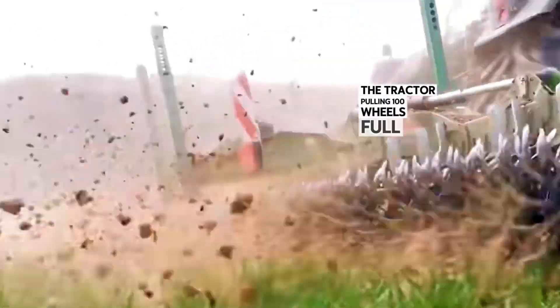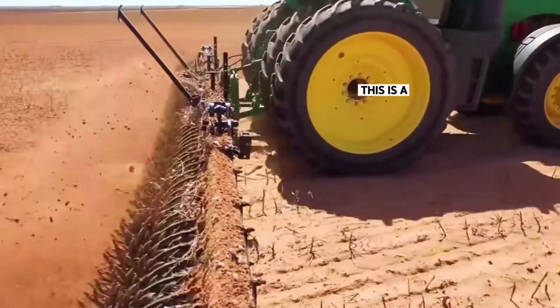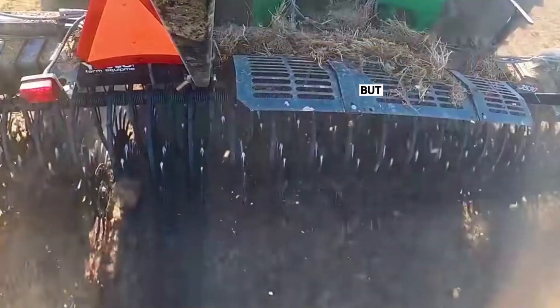The tractor, pulling 100 wheels full of sharp spikes, runs around on the field and all the weeds will be cleaned up. This is a very special agricultural weed cutter. The tractor is a regular tractor but the weed cutter is not.